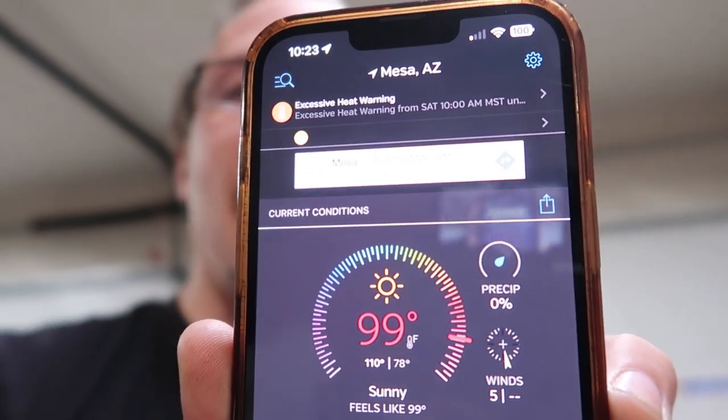It's 99 degrees and climbing — about a degree a minute for the last ten minutes or so. The sun's up and there's probably going to be a fire started somewhere. It's Arizona — everything just goes up in flames.